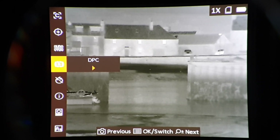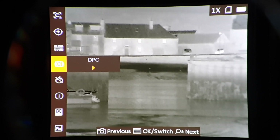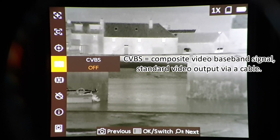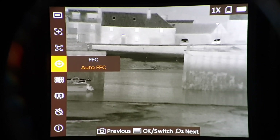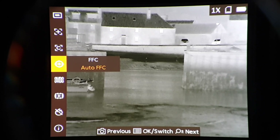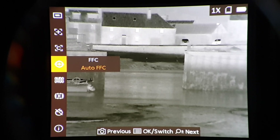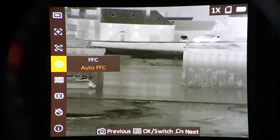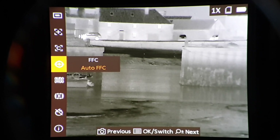DPC — that's defective pixel correction. Like most thermal scopes and many night vision scopes, you can correct or switch off defective pixels. CVBS. Auto flat field correction — i.e. calibration. It's on auto at the moment, and every 20 to 30 seconds the image will freeze for less than half a second. Doesn't take long to correct at all. And by pressing the right-hand button on the menu I can get it to calibrate whenever I wish.